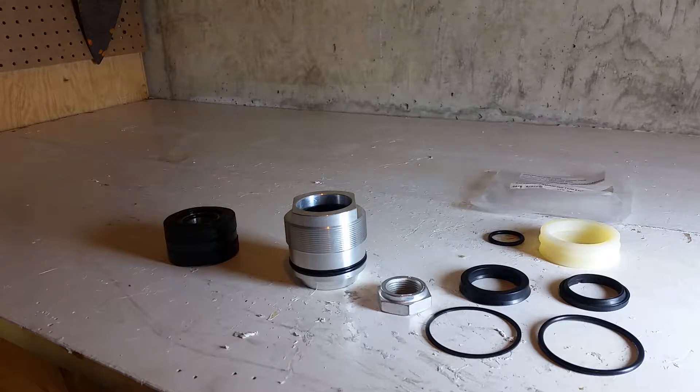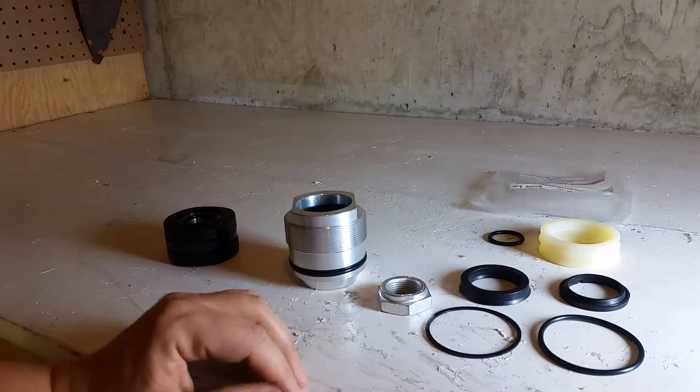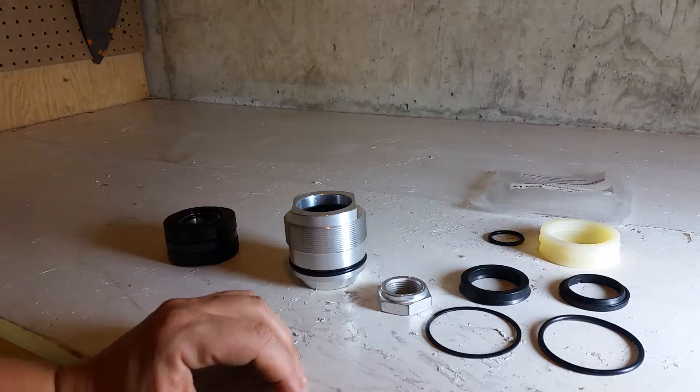What happens sometimes with the older style Quaker loaders is the cylinder needs to be rebuilt. The person rebuilding it measures the inside diameter of the barrel and in this case finds out that the inside diameter is two and a half inches.